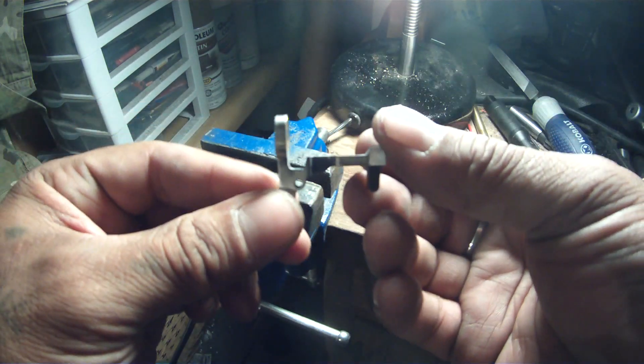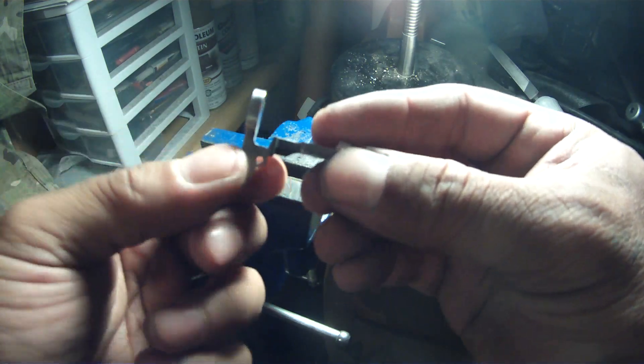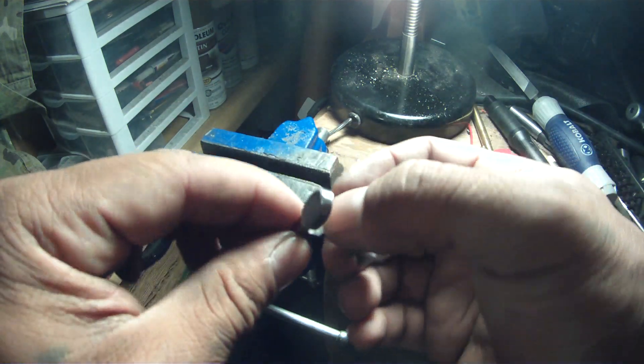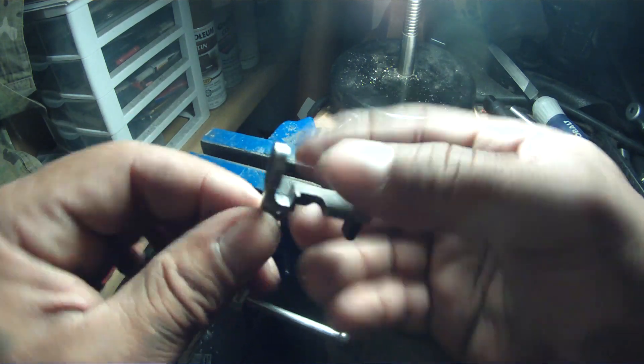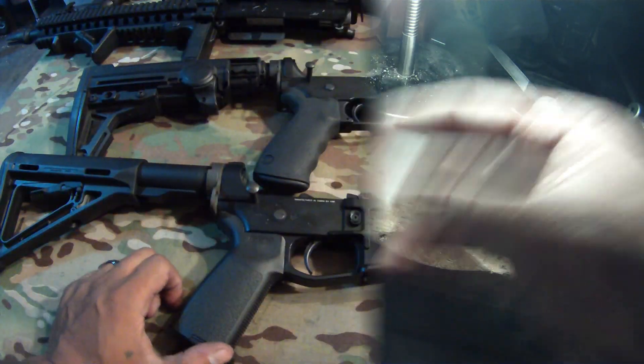Alright, and that's how it should look. Don't take too much material off because that makes this whole shoulder — this corner of the bolt catch — very weak. You just want to take, I don't even know, probably like a millimeter off up this side here and then the inside of that, so it can tilt up higher.